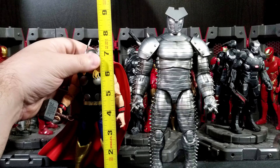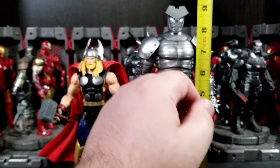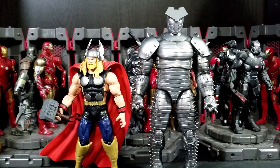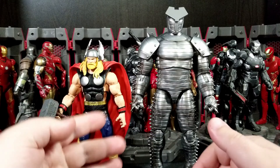Really quick for the height check: Thor stands just about seven and three-quarters inches tall, and the Destroyer is just about nine and a quarter inches tall. So Destroyer is a big guy.